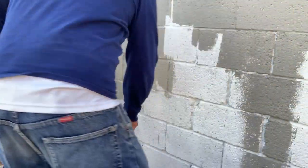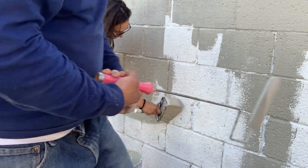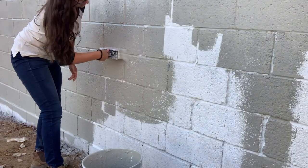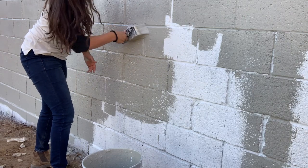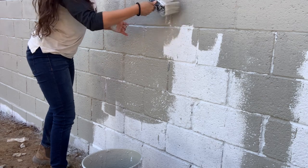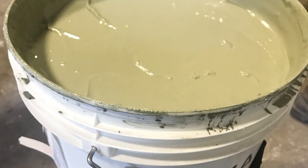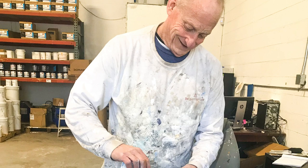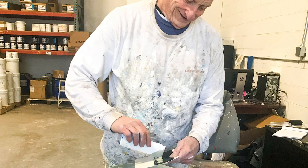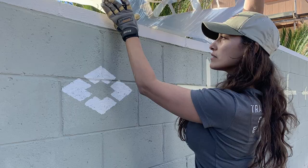We're using a textured paint — you have the option of using a smooth paint as well. The textured paint has aggregate in it, which actually smooths out the wall because it fills in all the nooks and crannies of the imperfect concrete wall. There are a few options and a ton of colors to choose from. John here is the master tinter and he made this color specifically for us, which is really rad.